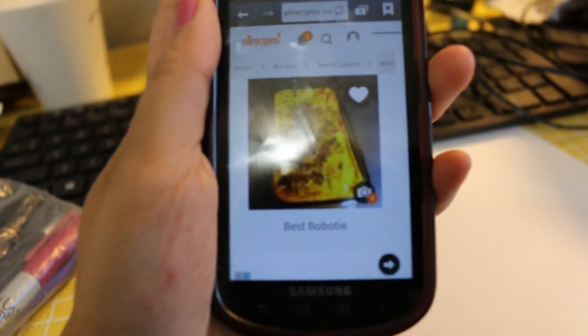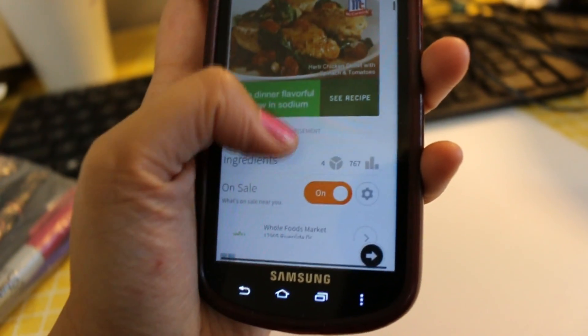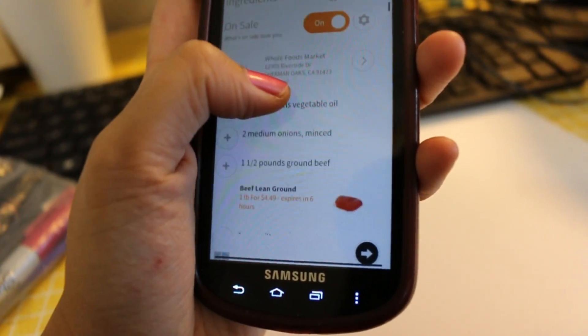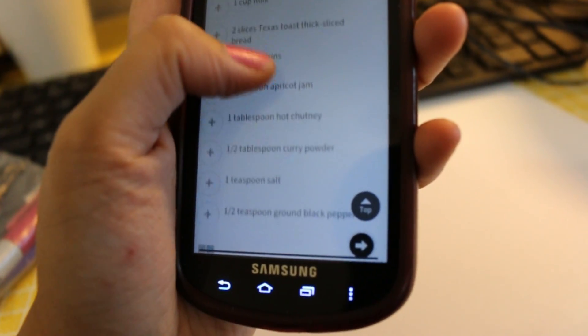It's called bobotie — it's spelled B-A-B-O-T-I-E. It's supposed to be this curry meatloaf, and I love curry and I love meatloaf, so what better way to combine them than within this particular dish that is similar to both foods. So here's the recipe — this is bobotie.